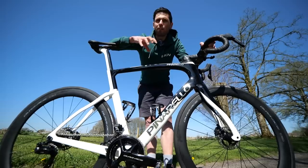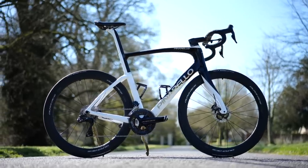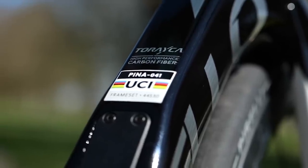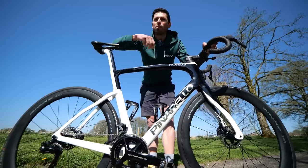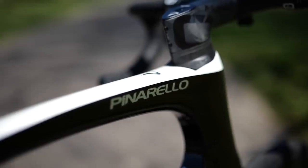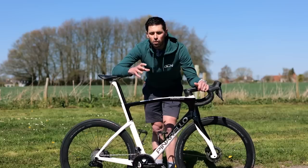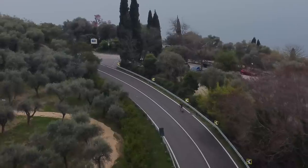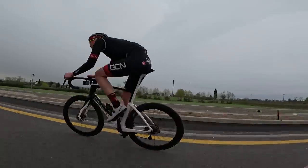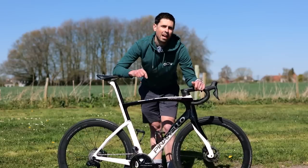The frame size is a 57.5 centimeter, which is essentially a large in most other bike brands. It's constructed from T900 carbon fiber, which is essentially one grade lower than what's used in the Dogma F. This is one of the ways that Pinarello are trying to differentiate the F9 from the range-topping Dogma. For your everyday rider, you'd be hard pushed to feel the difference in frame weight and stiffness, but what you will notice is the bit of extra cash that's left in your wallet.